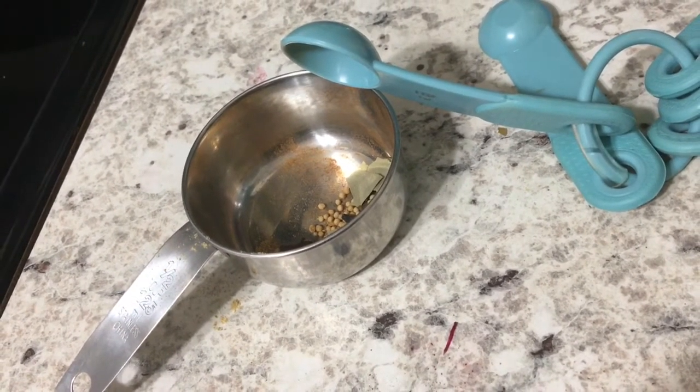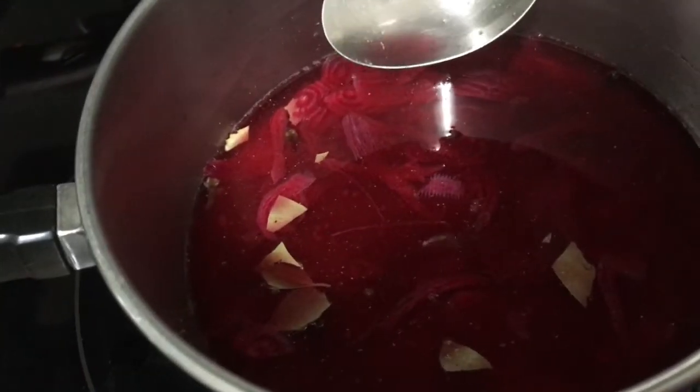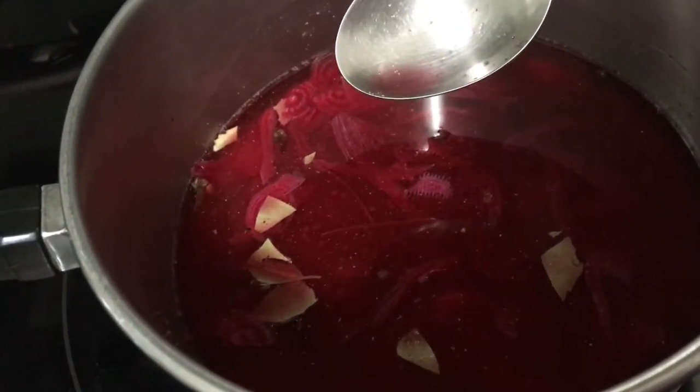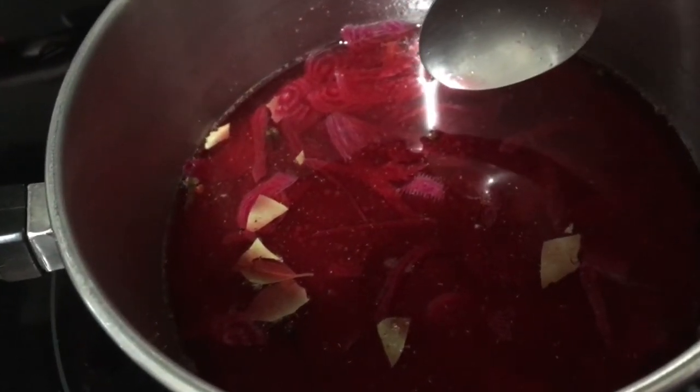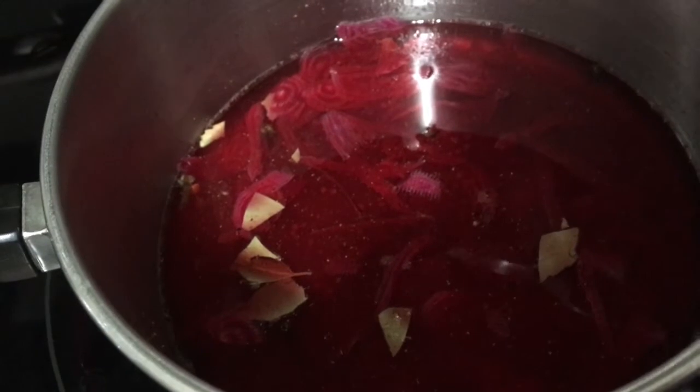I'm going to bring it to a boil, let it cool a little, and then pour it over the eggs. I'm giving it a stir and then going to let it simmer, and once it is all mixed together and heated through I'll be able to actually pickle the eggs.